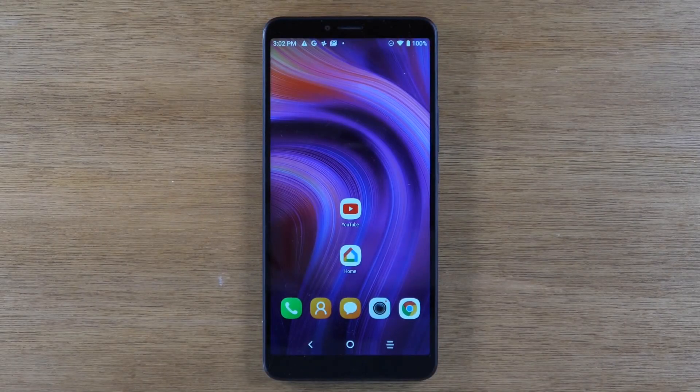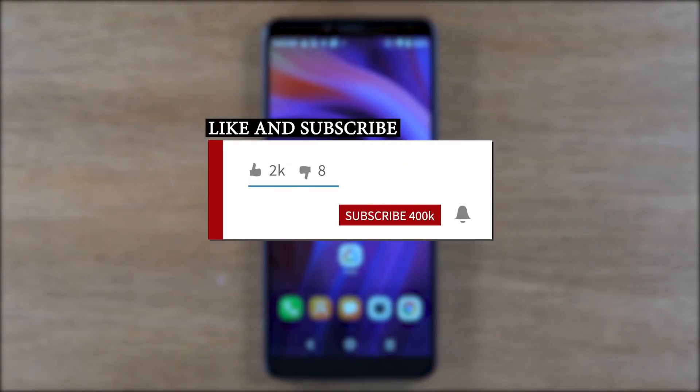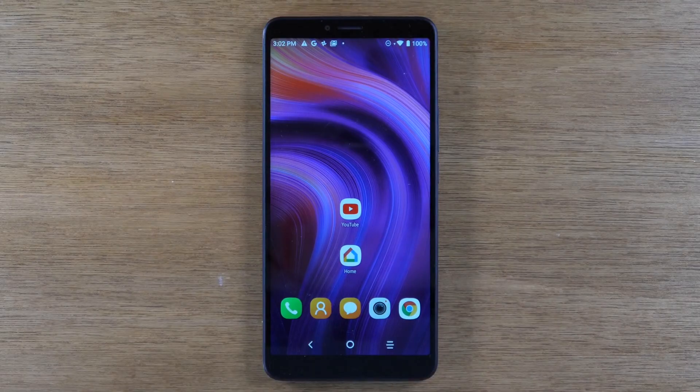Hey everyone, thank you for joining us today. If you want to stay up to date on all the mobile technology coming out and learn cool tips, tricks, and hidden features, make sure you hit that subscribe button down below and tap the bell to turn on post notifications so you can be alerted every time we post new videos. Let's go ahead and jump right in — we're going to show you how to mirror your screen to your TV.